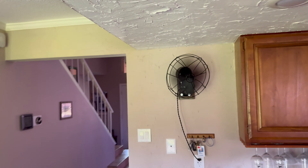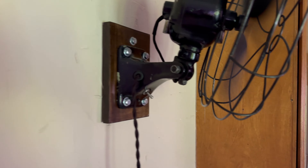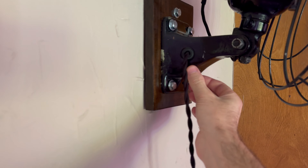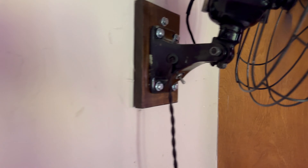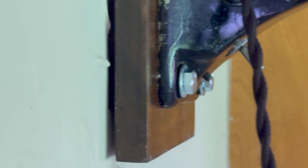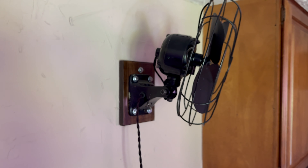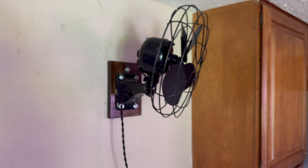The way I mounted this, I've got countersunk holes on the backside, washers, bolts, nuts, and O-rings — I don't know if you can see it — O-rings between the base and the washer that compress when you tighten everything up. There's a little gap there from the O-rings, and then it's just lag-bolted to a stud, and that's really all you need.